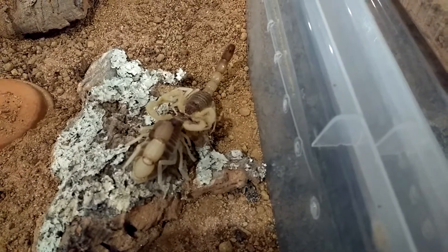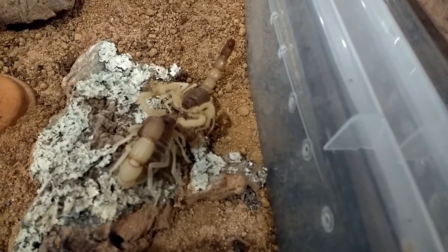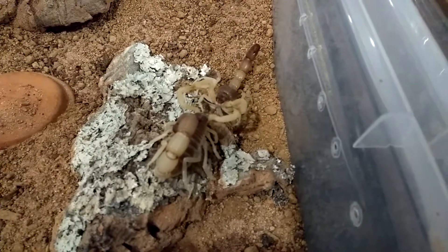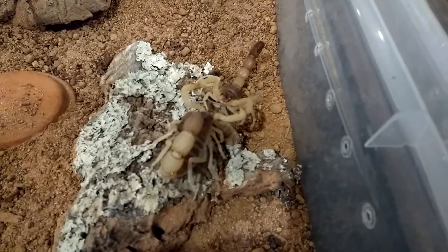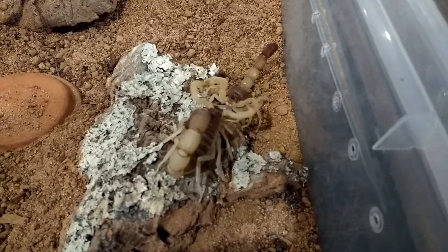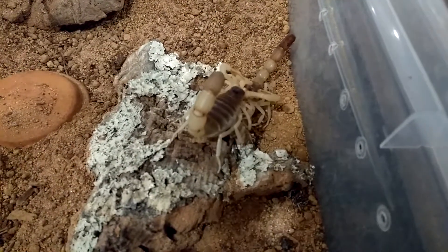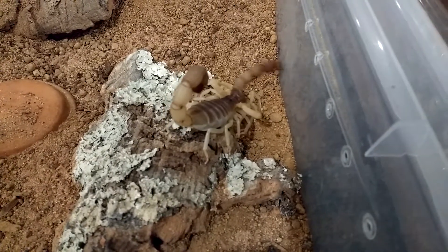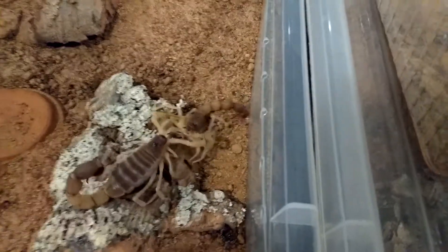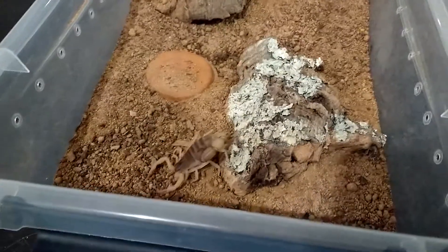I think he's dropping his spermatophore right there. It's a little bit hard to see because I'm looking through my cell phone right now. And they're done.